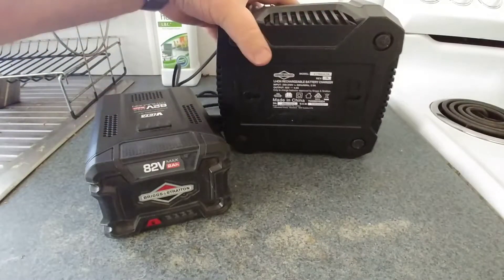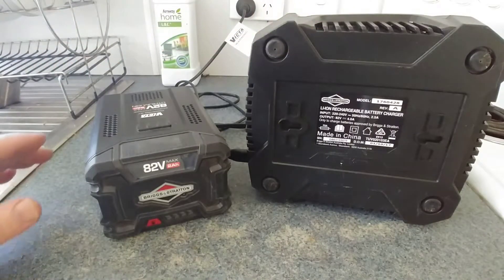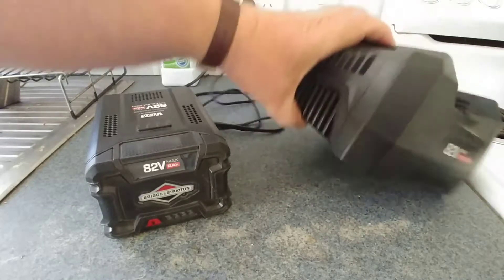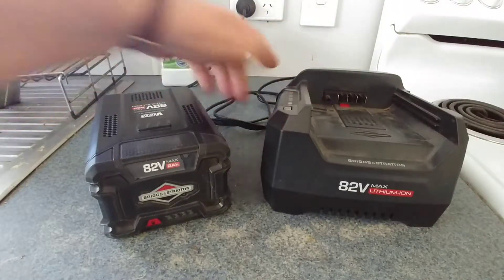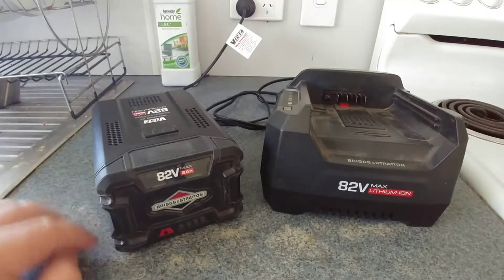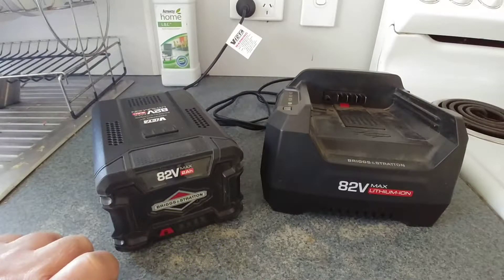I'll see if I can let you see underneath it. You might be able to read that on the screen. This is the battery that I'm going to just have a quick demonstration. At the moment I think there's only two lights come up — there should be four — so it can be charged.